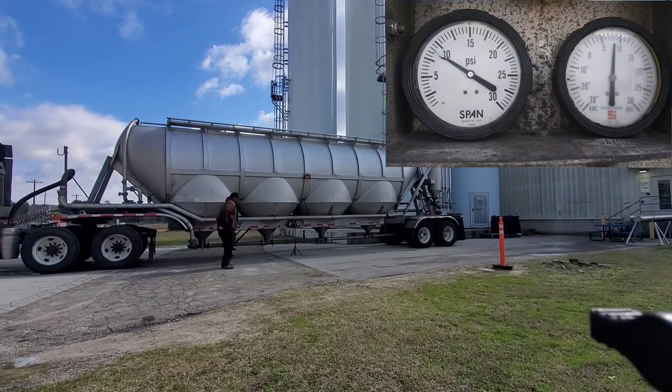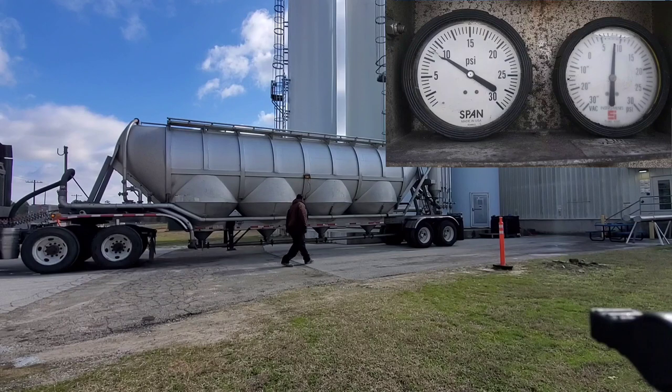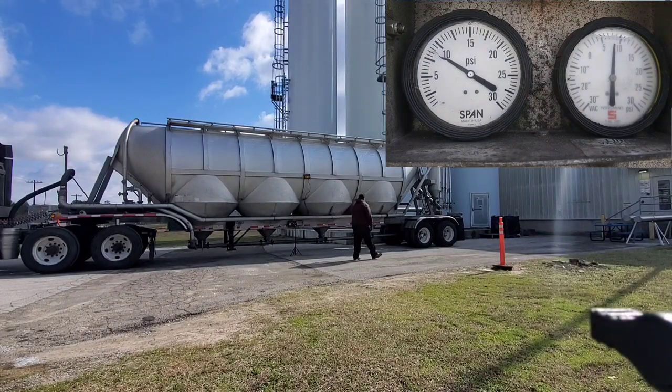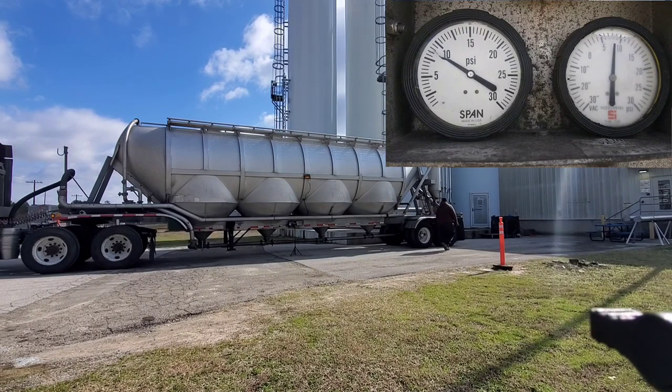Now we're checking our gauges to make sure they're staying steady. You're going to walk to the back to make sure your hose is as straight as can be so you can get a good flow.